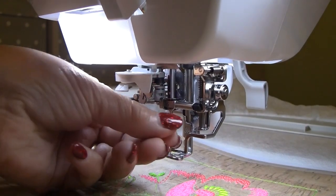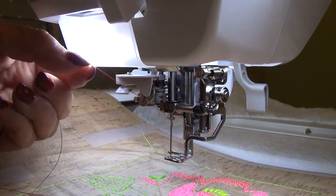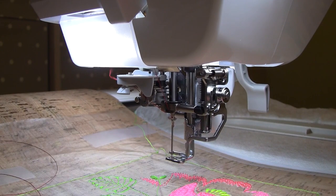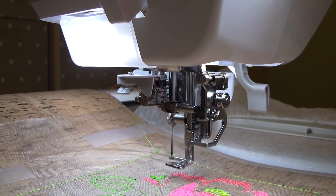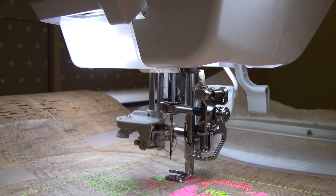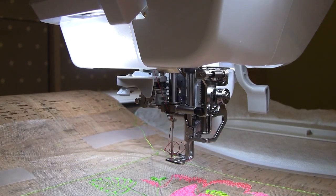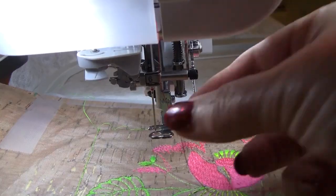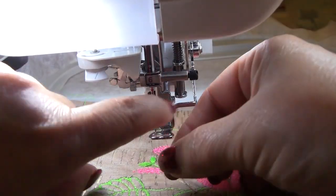There are automatic needle threaders on modern sewing machines. My Destiny 2 has exactly that — see how wonderful it is. You practically just press a button for automatic threading. This feature is especially nice for machine embroidery when you need to change the thread color many times. Now the same procedure from a different angle.